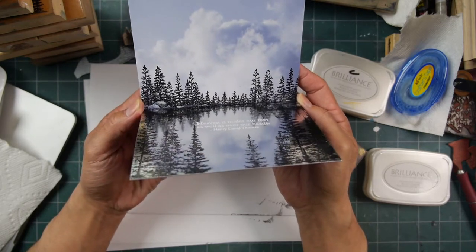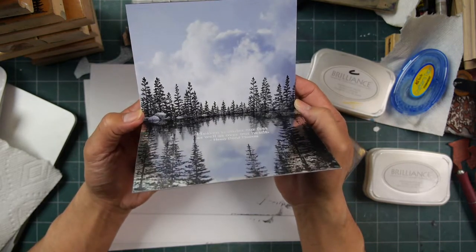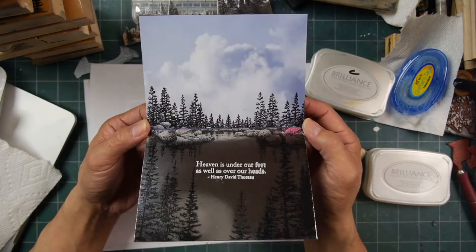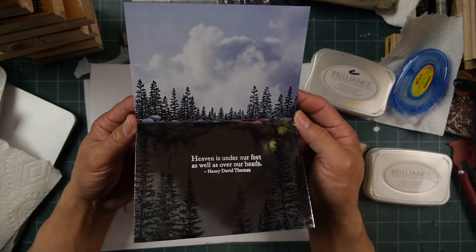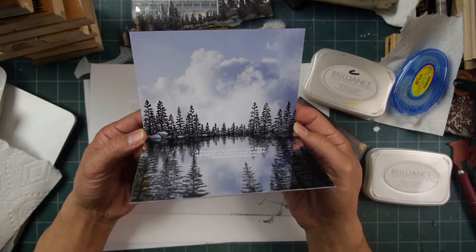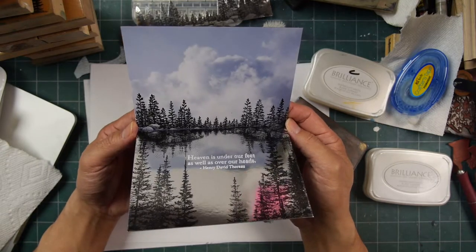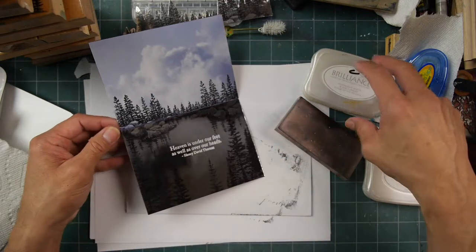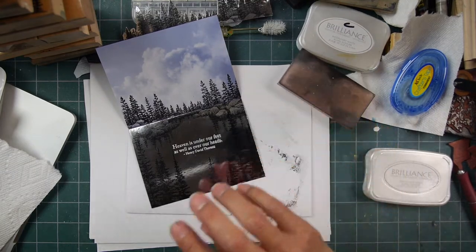So there it is — you get those clouds in there like so. It's an interactive piece, to say the least, as far as how it can look. And that is it — we have a 15-minute card. I haven't been rushing or anything like that, just dilly-dallying about, but I think that is a pretty decent time frame. Something on the front of the card would be nice, maybe another quote.